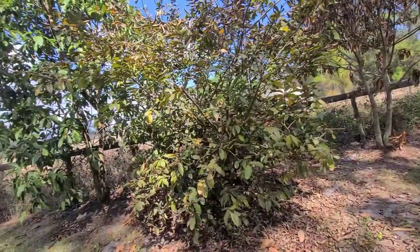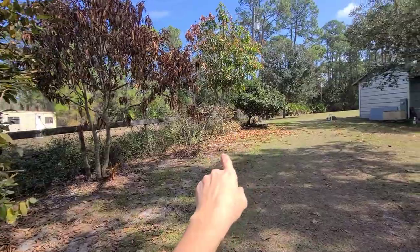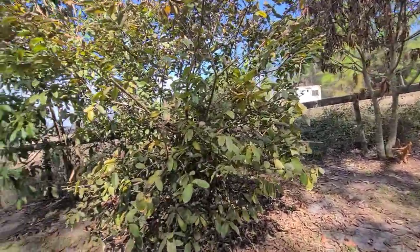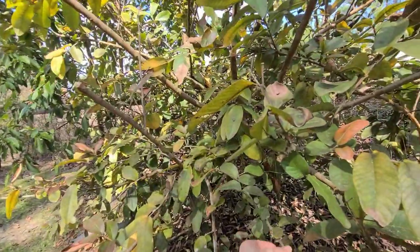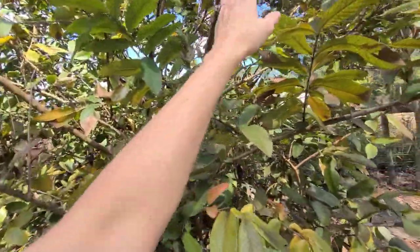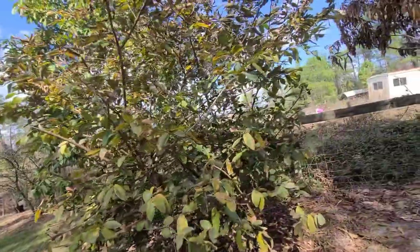Over here we have our guava trees — we have two. Our smaller guava looks like it got hit worse. I'm not seeing a lot on it but there is a little bit of new growth. We're not going to cut it back or anything — we're just going to let it do its thing. You can definitely tell there's tons of leaf damage.